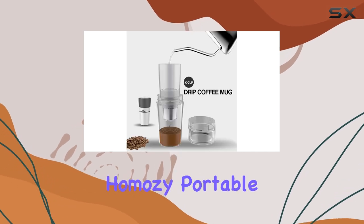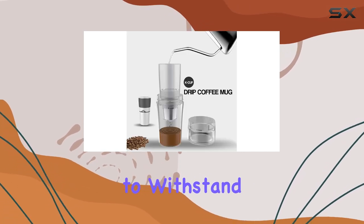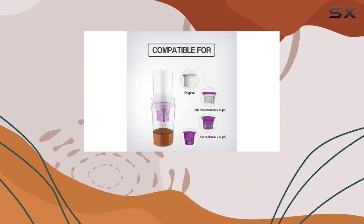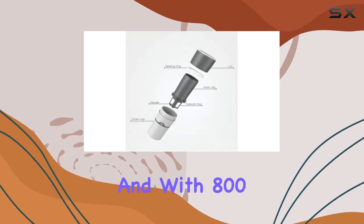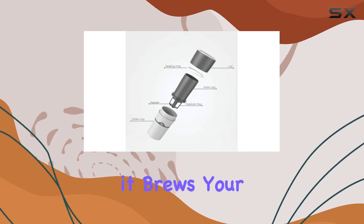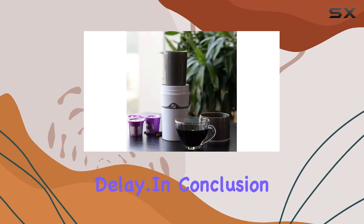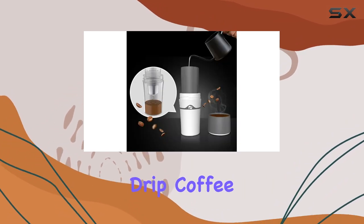Crafted from durable plastic, the Homozy portable drip coffee maker is built to withstand the rigors of outdoor use, ensuring it can accompany you on all your adventures for years to come. With 800 watts of power, it brews your coffee quickly and efficiently so you can enjoy your favorite beverage without delay.